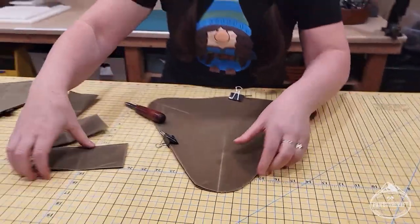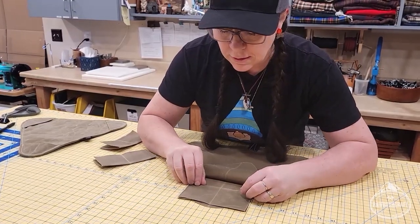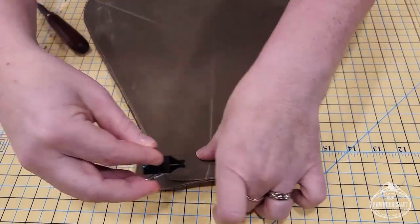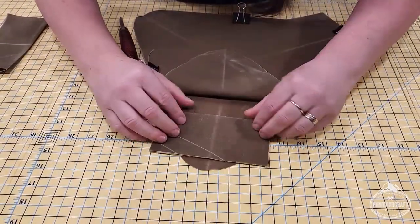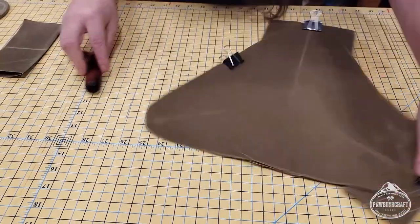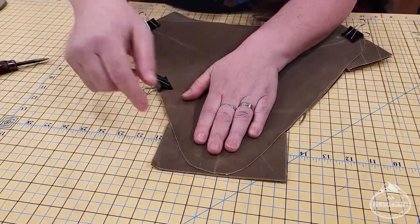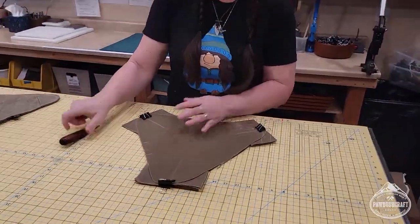Now we have all three corner pieces marked and we're going to slide them into the seat. I pull up one side, line up my center lines to the edge, place it there, and use a clip so it doesn't move. We do that on all three corners. Make sure your corners are out — you're going to sew around this shape and the excess will be cut off after we've sewn it all together. We're going to leave an opening so we can turn it inside out.